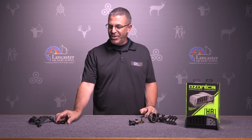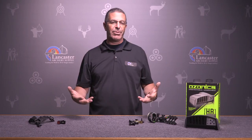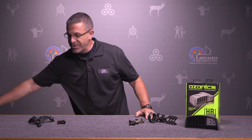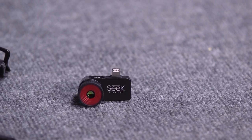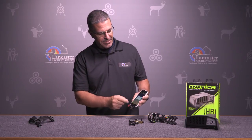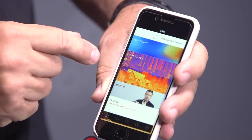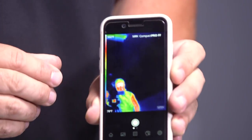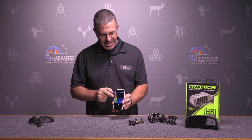Moving over here we've got a very unique one. This is the Seek Thermal Compact Pro and basically what this is is a thermal imaging device that works with your phone. There are two varieties — one is for iPhones, another is for Androids. This one right here happens to be for an iPhone. You just take the device and plug it into your phone like that, and you have to download an app to make this camera work. As soon as I launch it you can see my cameraman back there — we've got him, you can see the heat signature it registers.